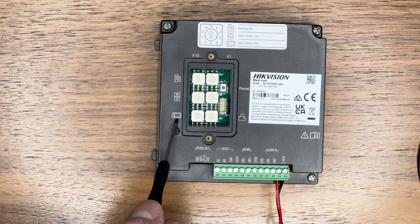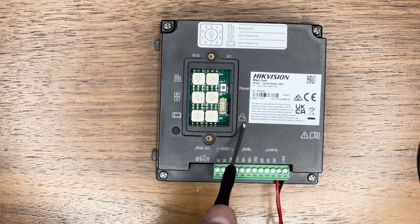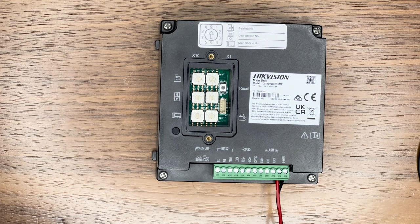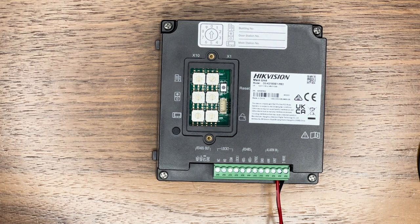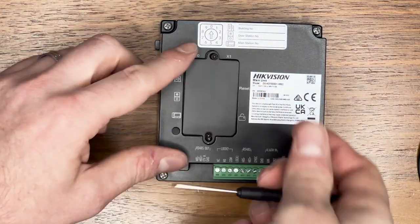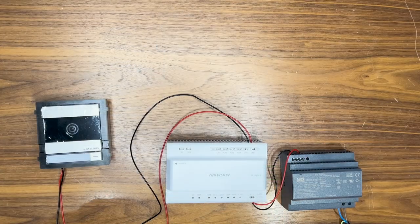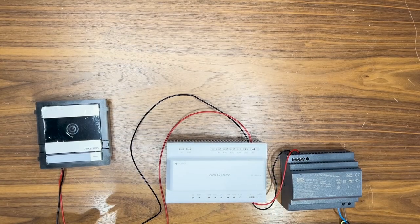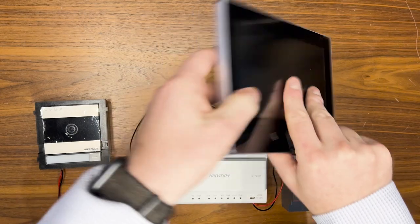On the left-hand side there's a dial for connecting a master station device, and on the right-hand side there's a twist dial for the door unlock duration if you wish to use that. Once you've set the address — the building number and which door station it is — you can put the cover back on. Now we need to wire our screens, so let's turn the first screen over and look at the back.